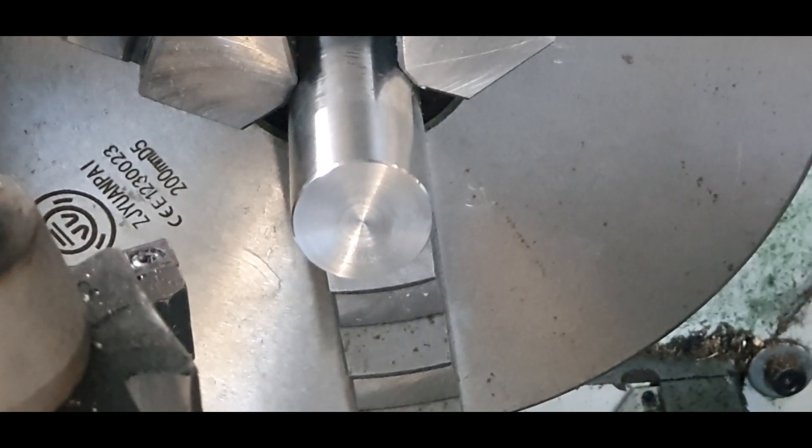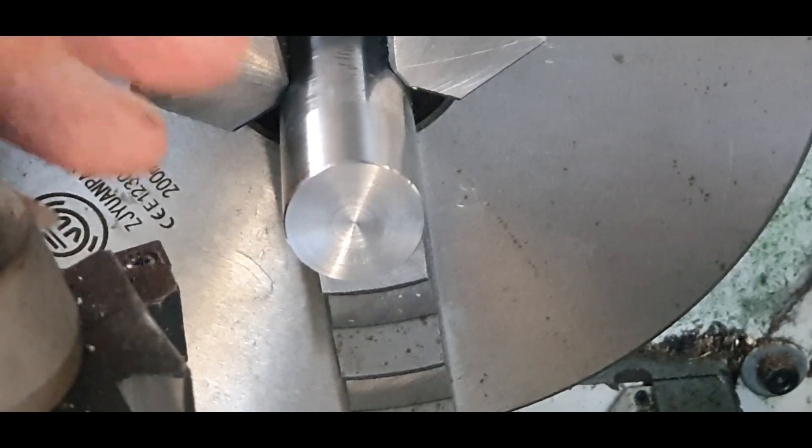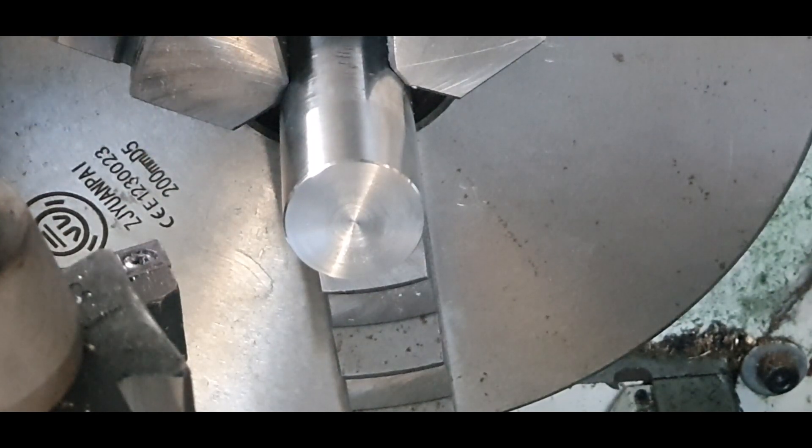What I've done now is, as you can see, I've taken a few thou off that — it didn't really need much. I'll pull it out and then remeasure it.